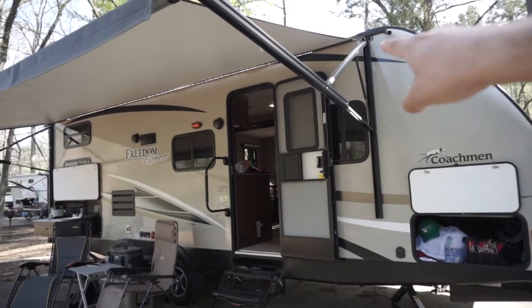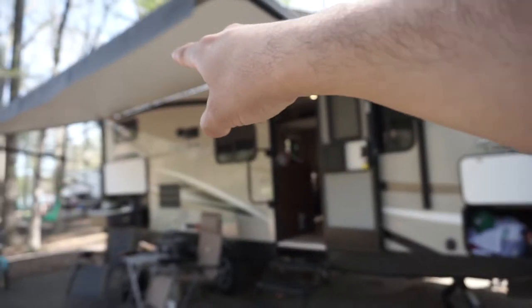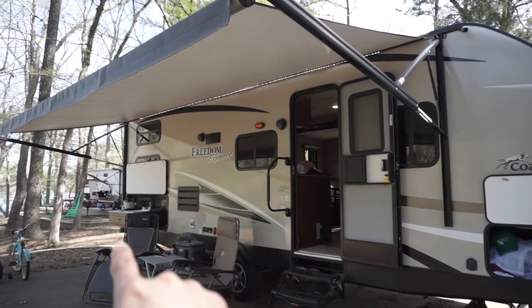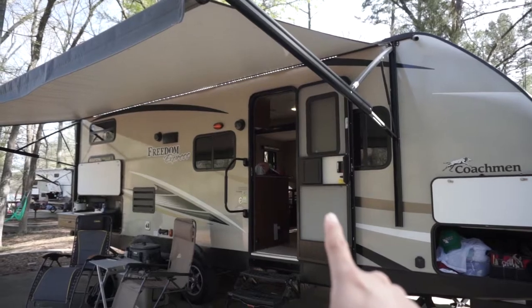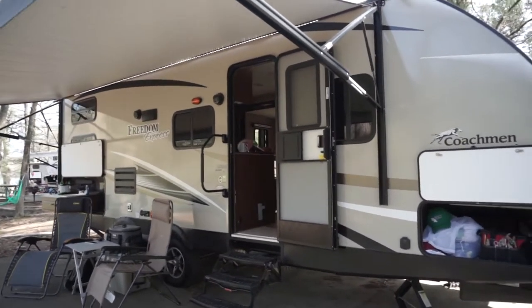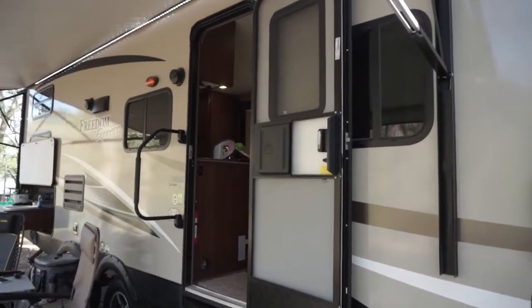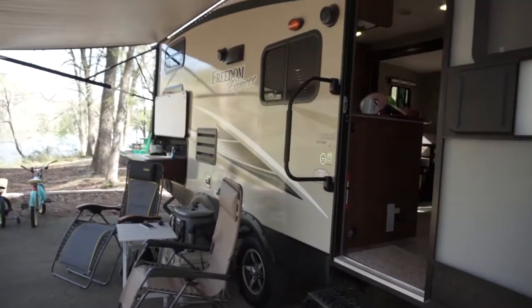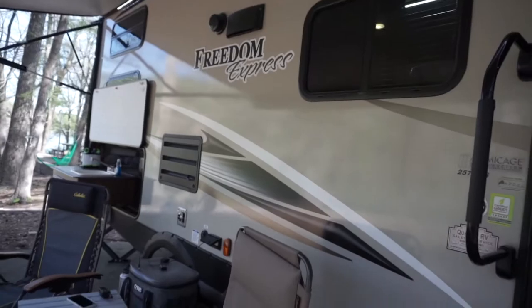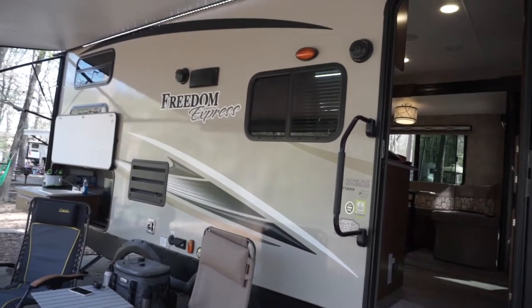If you notice, the awning goes the whole length of the unit — it doesn't stop. I see a lot of them will stop short of the outdoor kitchen or somewhere around here. This one goes the whole length and it really impressed me — something that has come in handy tremendously. I don't regret going with the full fiberglass. I wouldn't have done those aluminum sides. The fiberglass is phenomenal — it cleans easily, it looks good. I can't say enough good things about it.